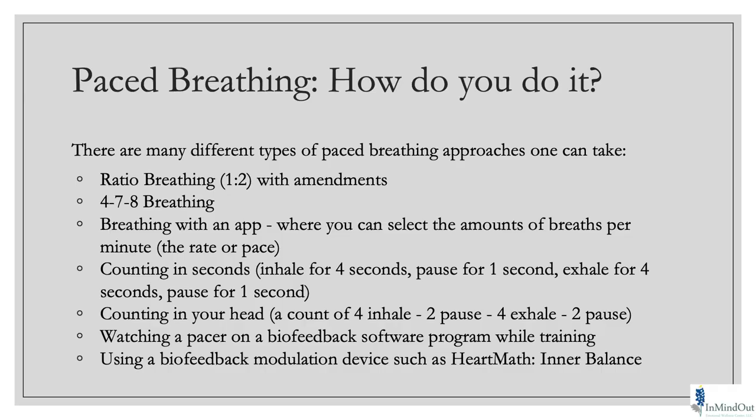How do we do pace breathing? There are lots of different ways. I like to set up a ratio breath: about two and a half seconds in, one second pause at the top, six seconds exhale, and one second pause at the bottom. I like this because it really forces people to learn their body. If I'm working with a kid or someone for whom that's not possible, we might do more of a one-to-one ratio — three seconds in, one second at the top, and three seconds out — figuring out what works for our client.